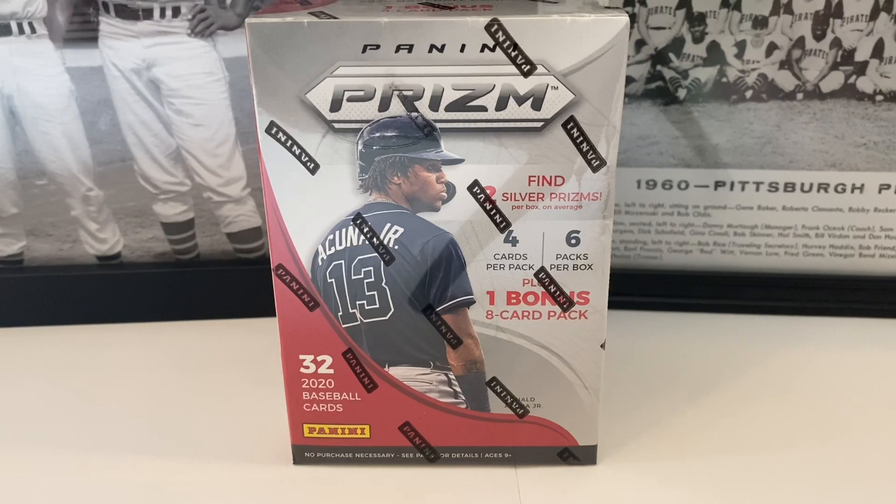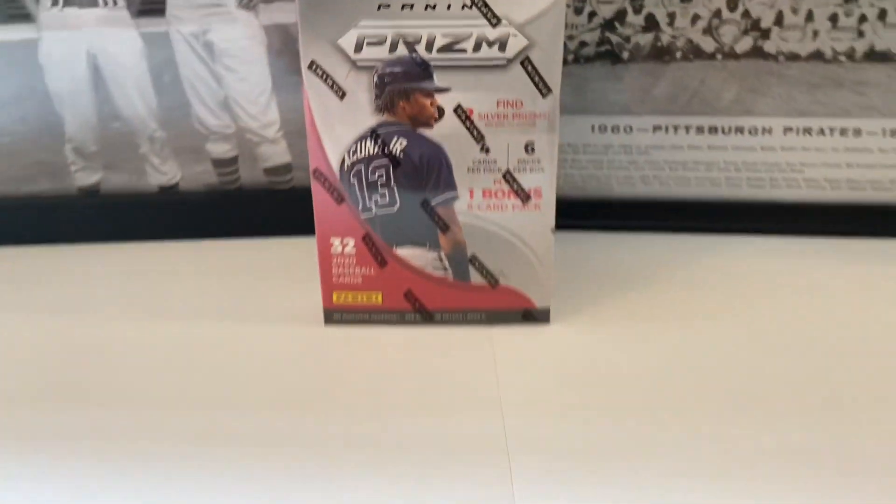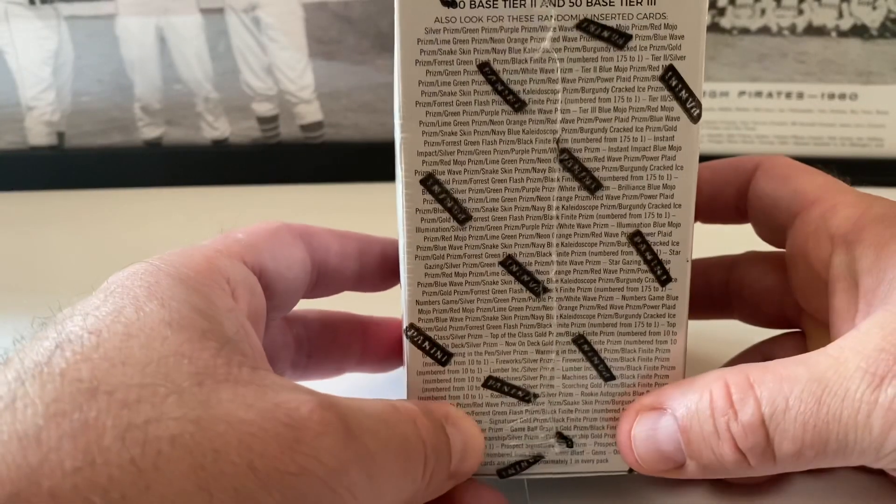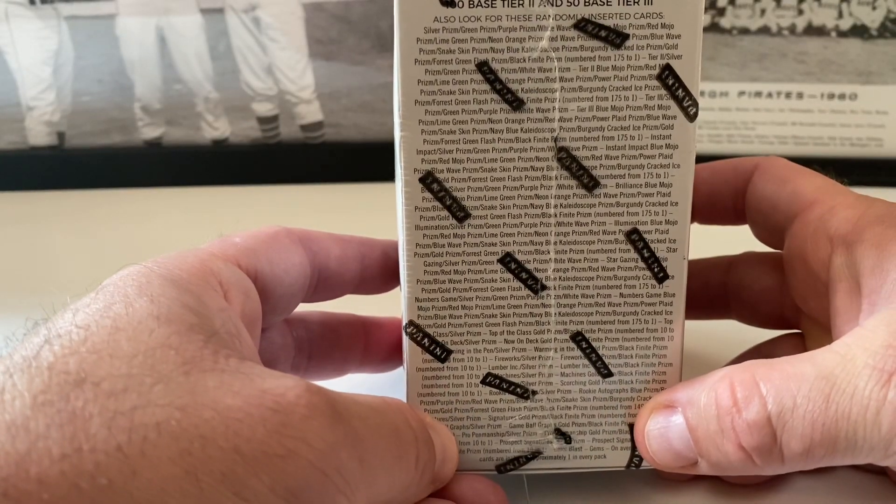I can't wait to open this up. You got 32 cards inside, you can find two silver prisms inside as well. There's four cards per pack, six packs per box, and there's one bonus eight-card pack in here as well. There's Ronald Acuña Jr. on the front of the box right there. Let's get this open — I'm excited. Even though we can't see the logos on these cards, they've grown on me as time has gone on.